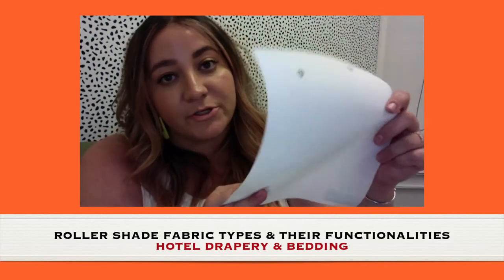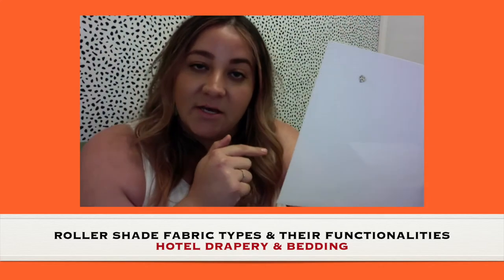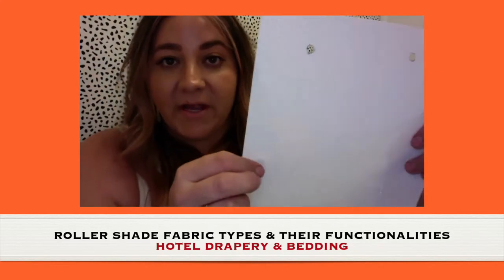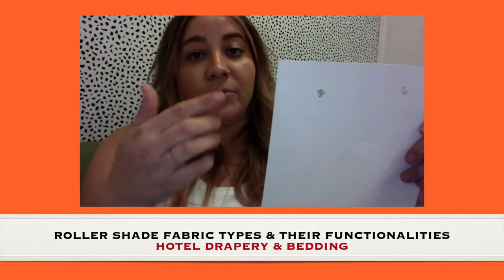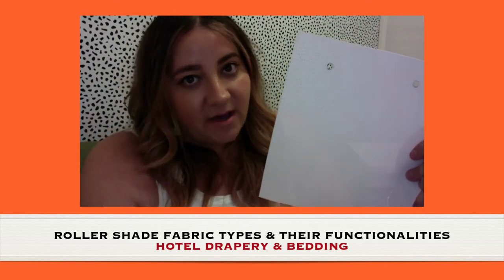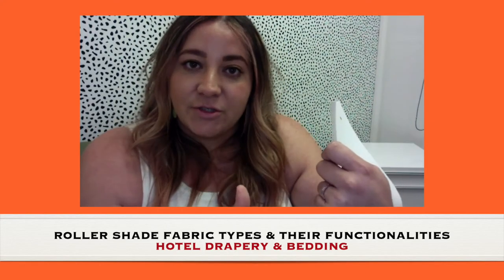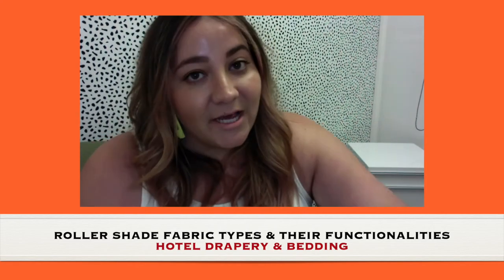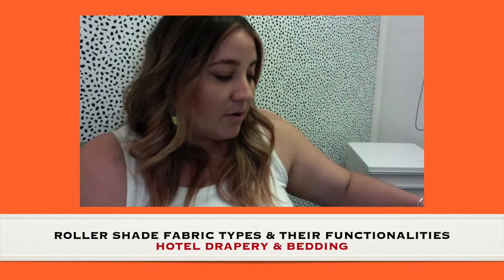Remember that with solar shades, at nighttime it reverses — so if you have a 10%, meaning the weave is more open, anyone looking into the room can see more. During the day they can't see in, but you can see outside. If privacy is an issue, I'd suggest going with a 5% or 3% so that at nighttime people can't really see what's going on in the room.